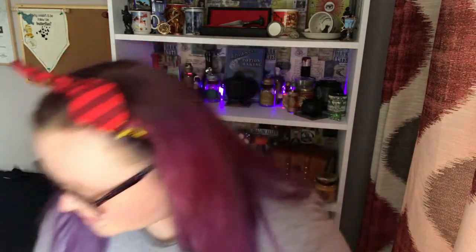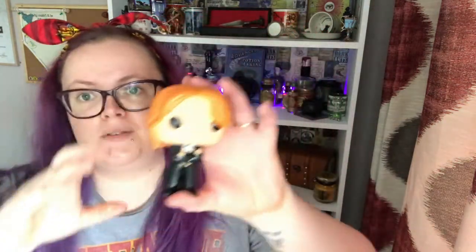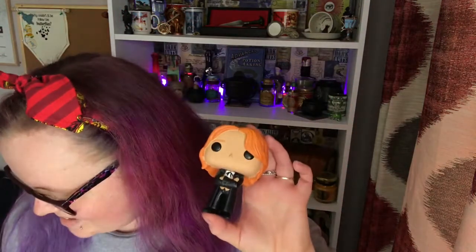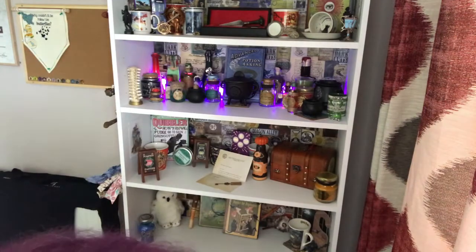Favorites — I think Fred is going to be a favorite because I don't have any Funko Pops and it's nice to have a Funko Pop of Fred. I've got to find a place for him on my shelves. Also the pin — you know I love pins — so that was also going to be a favorite.